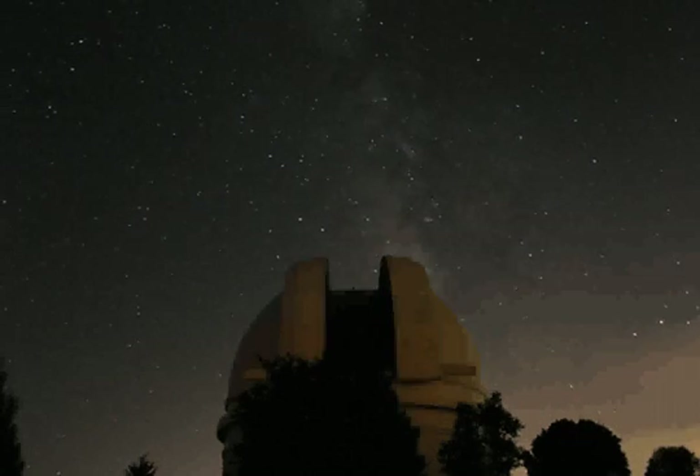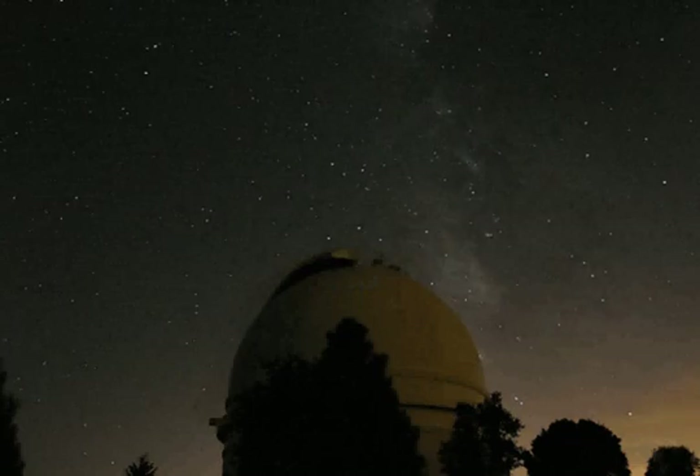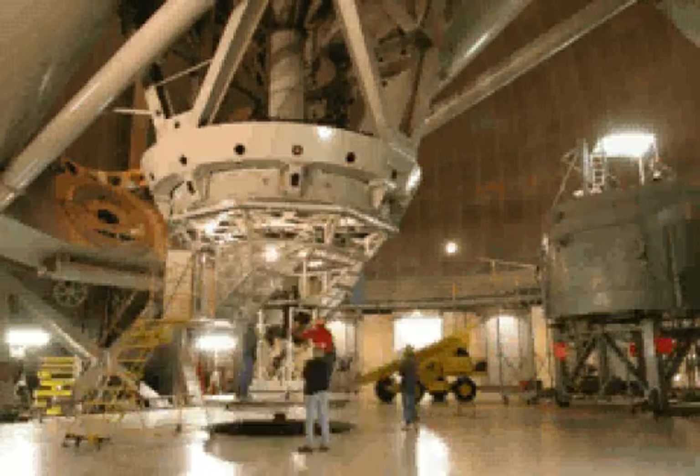The 200-inch Hale Telescope at Caltech's Palomar Observatory is used nearly every clear night of the year. Its giant mirror gradually accumulates dirt, so every year or two it is time to remove it from the telescope and give it a proper cleaning.